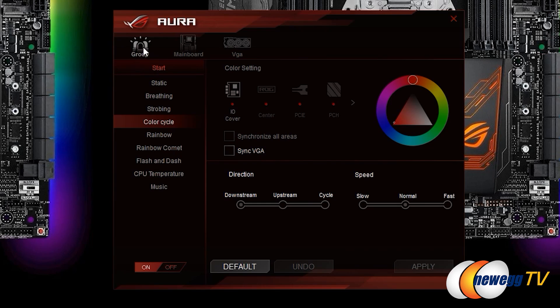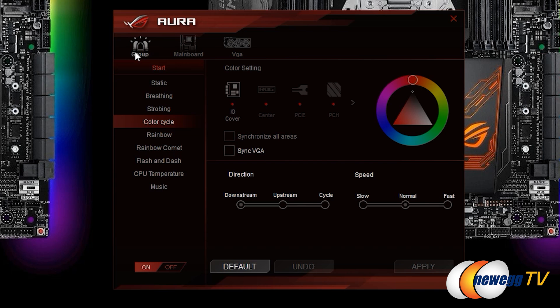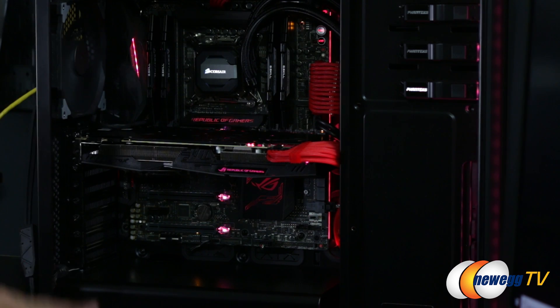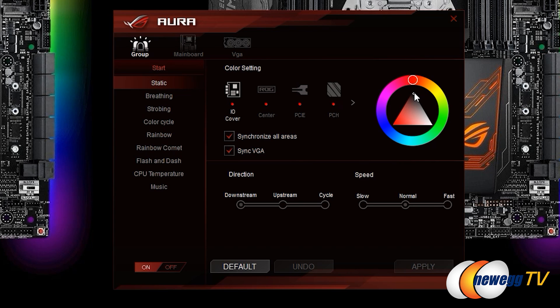In the software we're going to focus predominantly on grouping. You can go in and customize singular lighting for just the Strix card or the ASUS board if you want, but we want to focus on synchronized lighting. Once you select Group, you see two options: Synchronize All Areas — which tells the software to interface with the LED strip, chassis, and all the motherboard zones to keep color consistent throughout the entire LED chain — and Sync VGA, to include the graphics card as part of this synchronized setup.